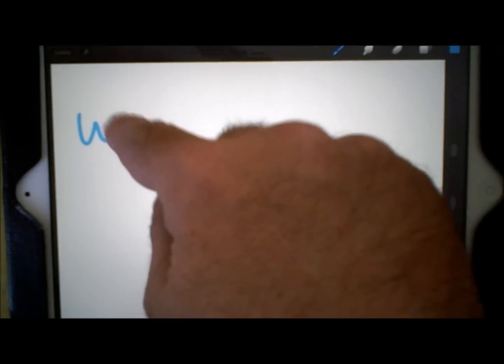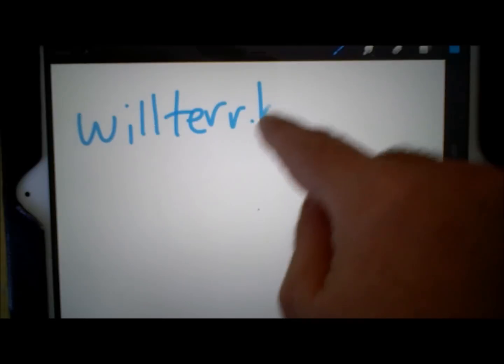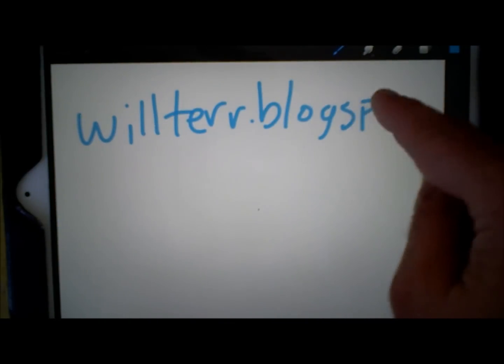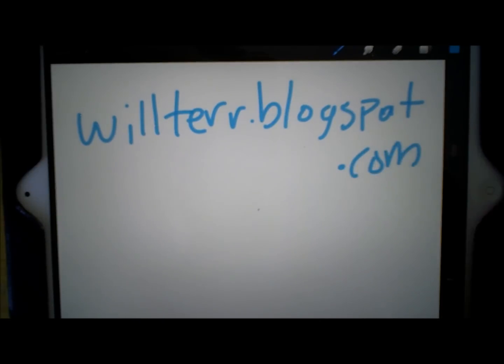Hey, this is Will Terry, and I've got a lot of videos at willterry.blogspot.com. That's my website and you can see my portfolio there.